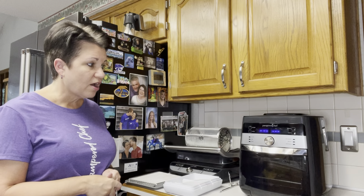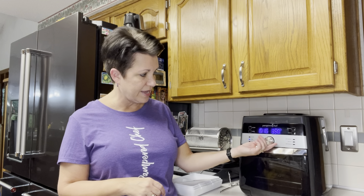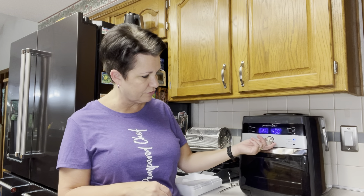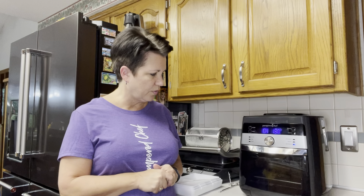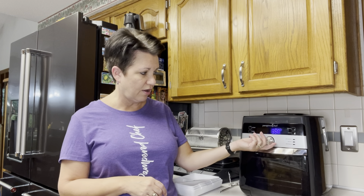There are also custom settings, so if you don't like the preset temperatures each function already has — air fry is at 400 degrees, bake is at 350, roast is 375, rotisserie is at 400, reheat is at 350, and dehydrate is at 130 — there is a custom setting so you can determine yourself what temperature and what time you would like to cook in the air fryer.